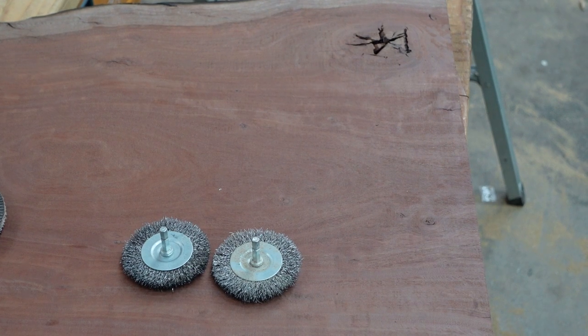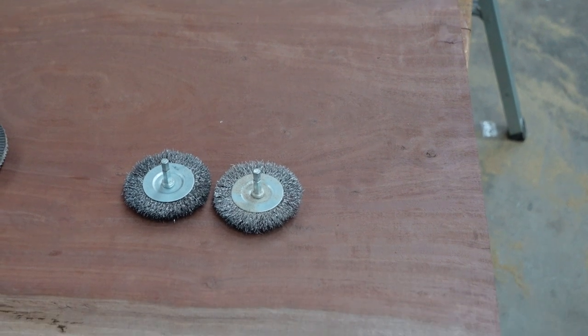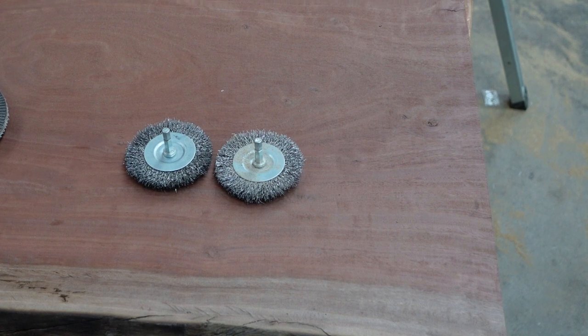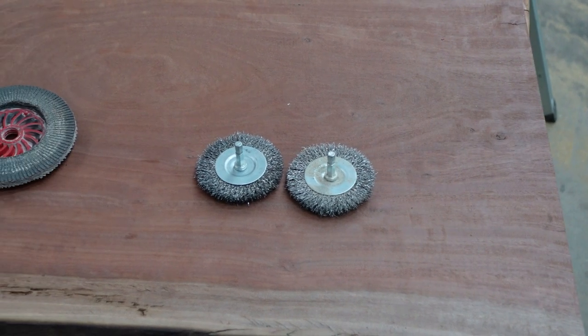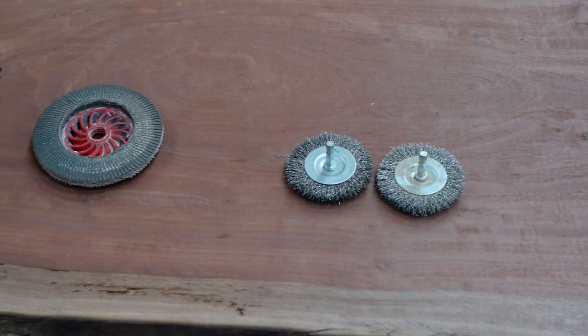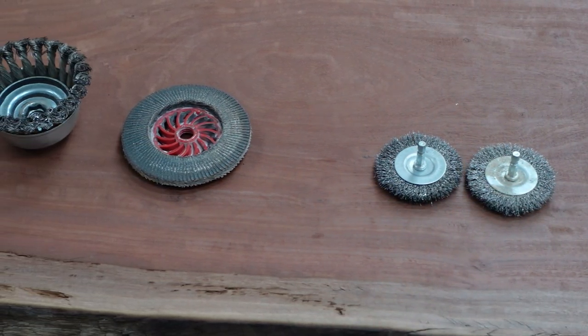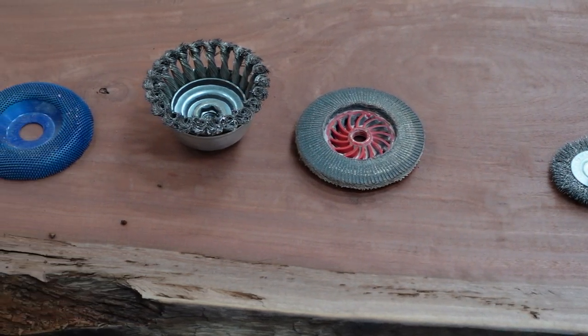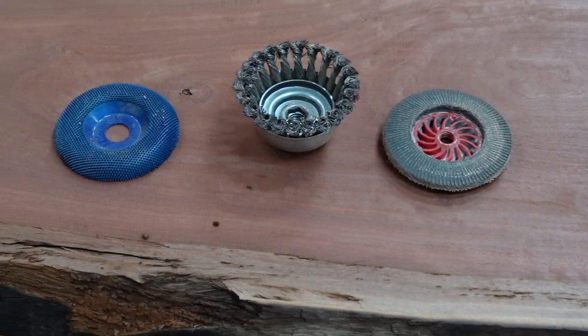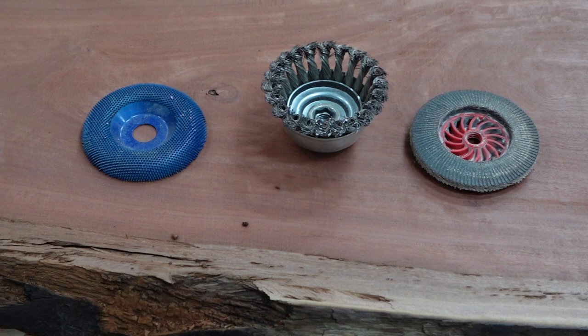Once it has been sized to a rough size, we need to work on the edges. Here are some of the wheels you can use to clean up the edges of the slab. The two smaller wire wheels can be placed in a drill if you don't have a grinder. The sanding flap is good for flat areas where you need to lightly or slowly remove material. The wire cup wheel is great for removing loose debris without removing wood - if you press hard with this one, it will start burning the wood, so you need to be careful.